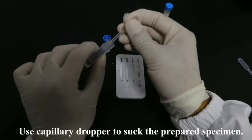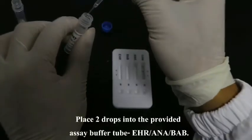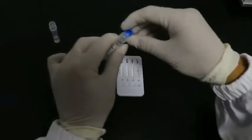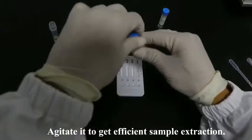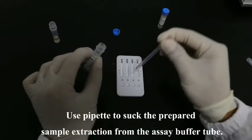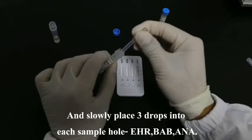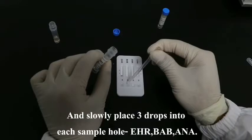Use a capillary dropper to suck the prepared specimen and place two drops into the provided S&C buffer tube EHR-ANA-BAB. Agitate it to get efficient sample extraction. Then use a pipette to suck the prepared sample extraction from the S&C buffer tube and slowly place three drops into each sample hole: EHR, BAB, and ANA.